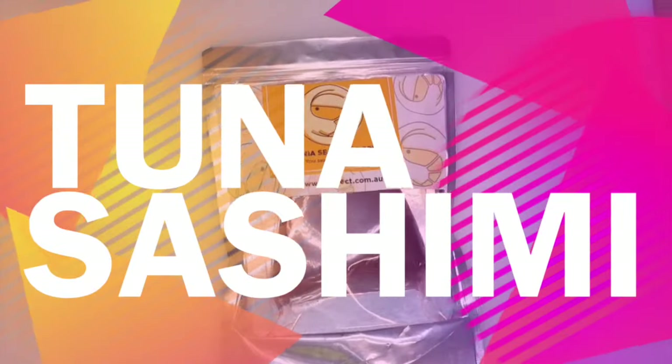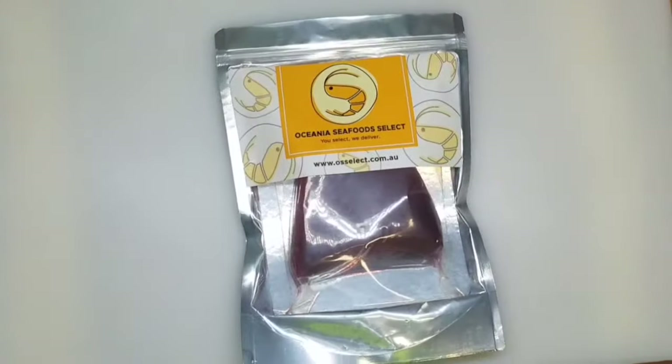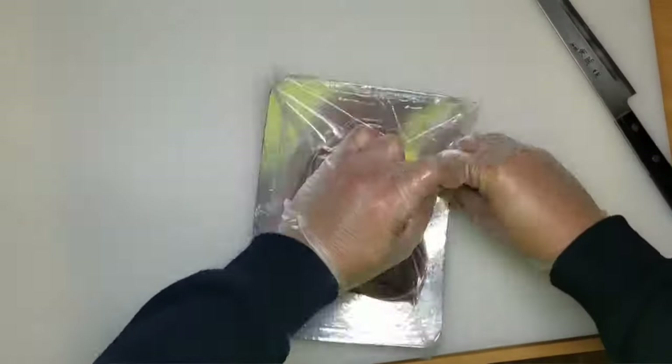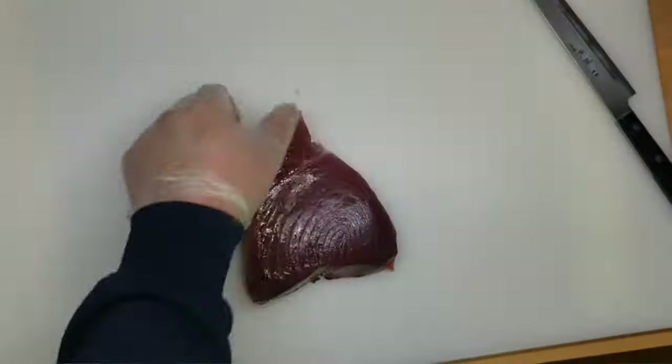Thank you for choosing Oceania Seafood Selects. My name is Kaz. I am from Fertil Oceania Seafoods. Now I'll show you how to get ready to slice the sashimi.